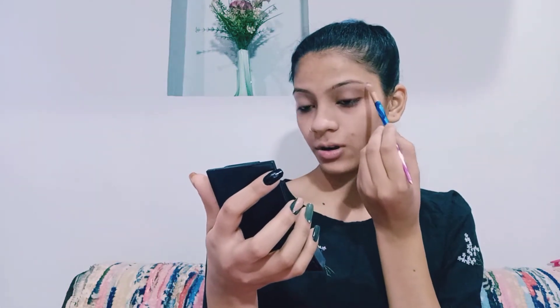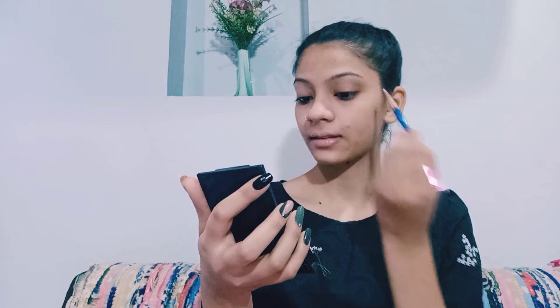Now I will fill my eyebrows. I will use the Swiss Beauty Eyebrow Palette, mixing brown shades and grey shades. I will fill the eyebrows very well. This is a powder product and the palette is multi-tasking. I will blend all of my eyebrows.